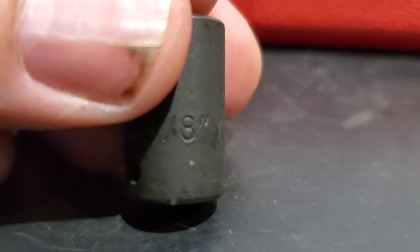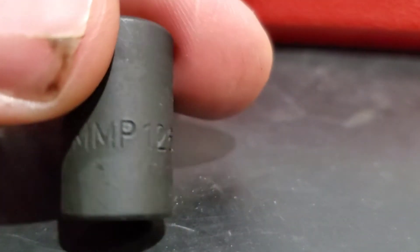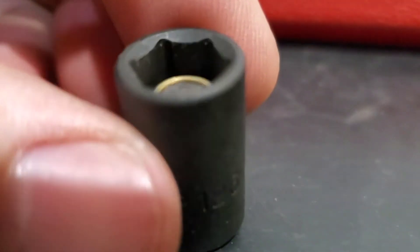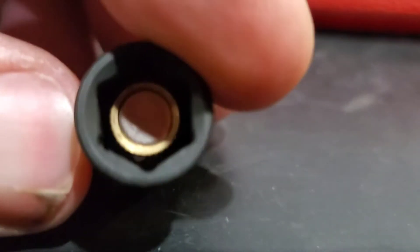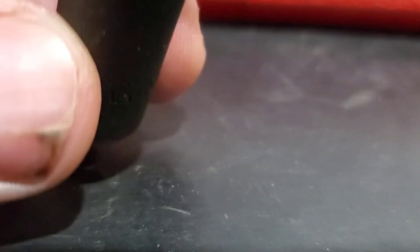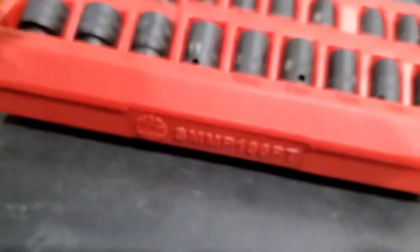As you can see, the sockets are etched and stamped with the size and the part number. The broaching is nice and there's a little magnet in each one. Now I've heard some people say the magnets have come out, but again, I don't know — this is the only socket I've actually used, and I use it because of the magnet. I haven't used it for any kind of heavy-duty work yet, but I'm sure that I will.